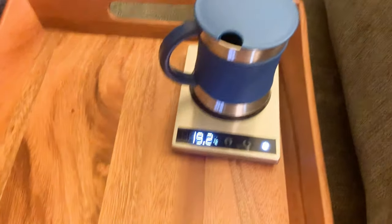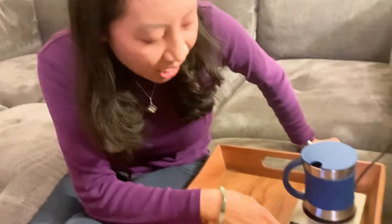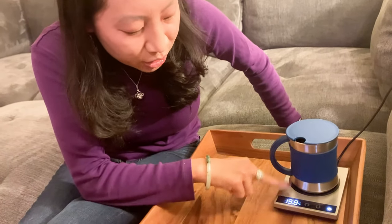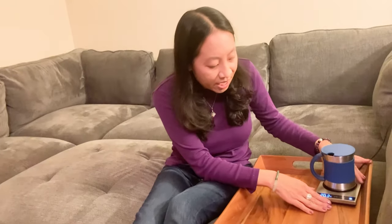I love this because you can just heat up any mug. They make their own Kosari mugs, but honestly you can use any mug on this — as long as the mug touches the bottom, it works.